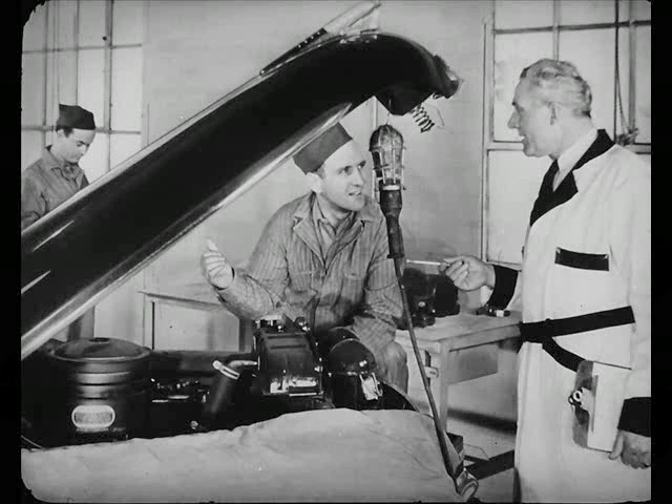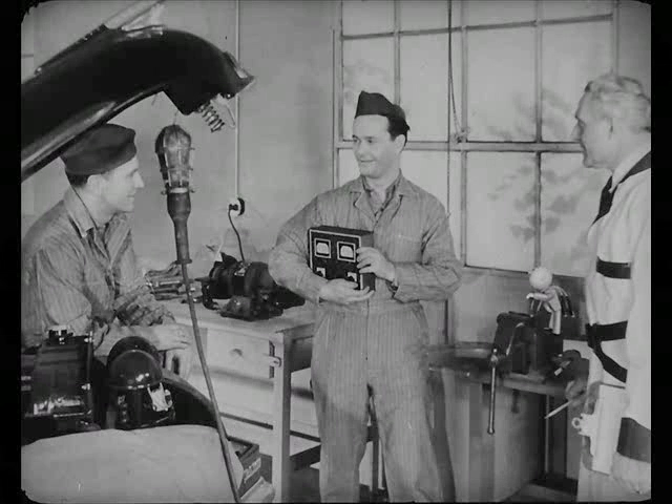How's O'Brien's car coming, Steve? I'm on it right now, Leo. Bert's gonna help out. Fine. Where is he? Don't look now, but here I am.